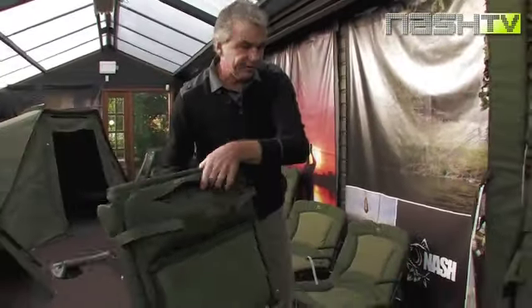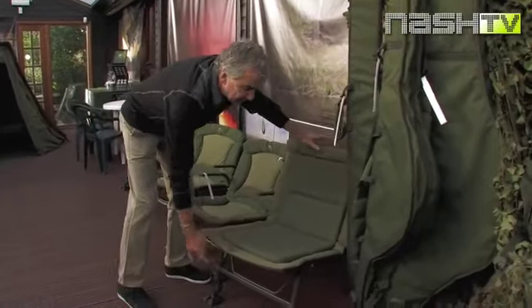It's got a little pocket in there for your shoulder strap. Perfect for the mobile angle, stalking or as a guest chair.